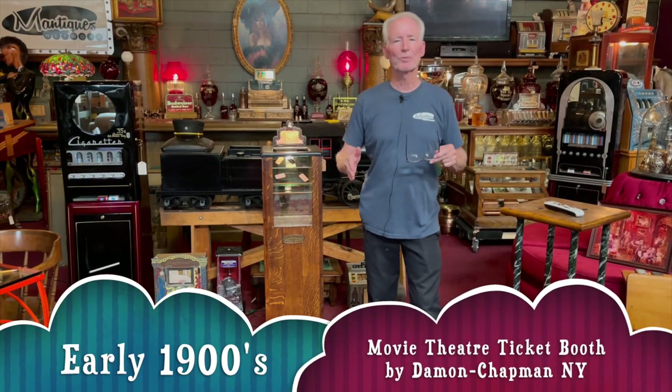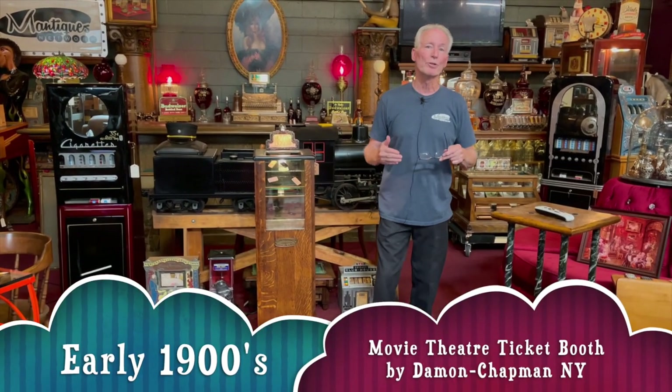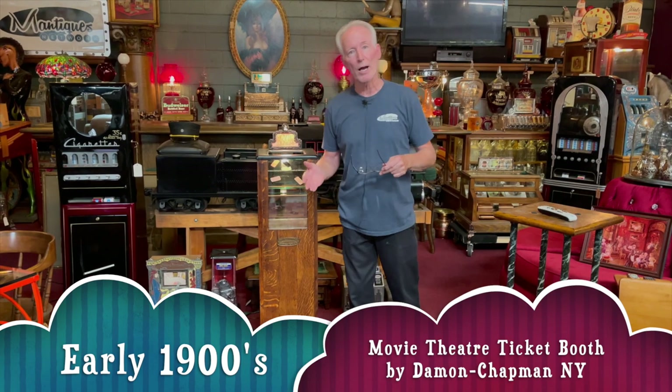So I found this beautiful Tiger Oak ticket receptacle. This would have been used in like movie theaters, possibly on Broadway when people come into a play. It could have been used on a carnival ride. It was sold as a ticket booth for that purpose, and whoever wanted it could buy it and use it for their venue.